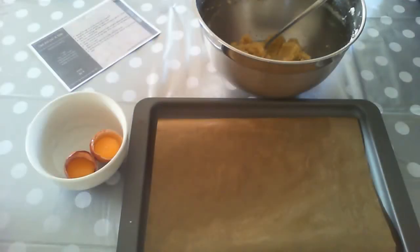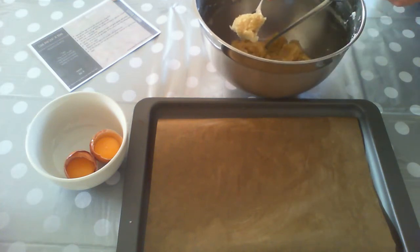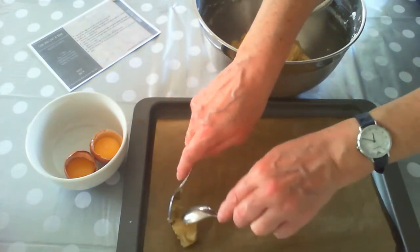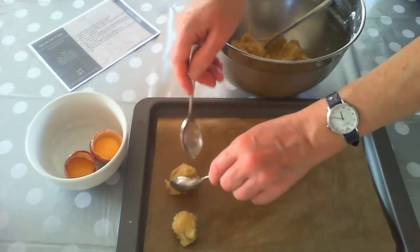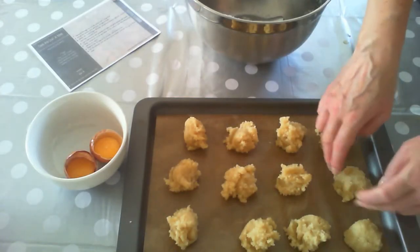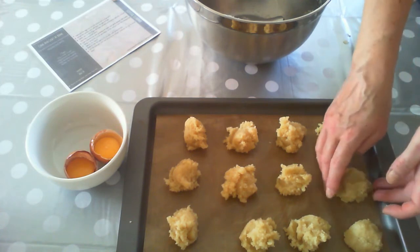The final job is to take spoonfuls of our mixture and put them onto the baking tray. We should manage to get about 12 Amaretti biscuits out of this mixture. I've got two teaspoons here — I'm going to use one to scoop out an amount of the mixture, and then the other one to smooth it down a little bit and make it slightly more rounded in shape. Put that onto the baking tray and then use the tips of our fingers to shape them into a more circular shape.